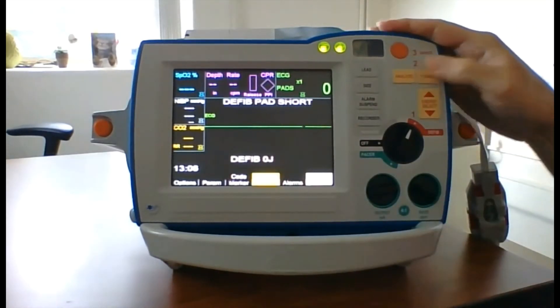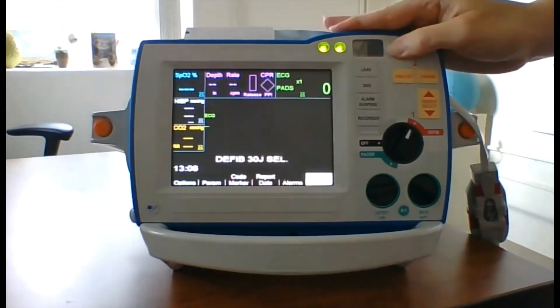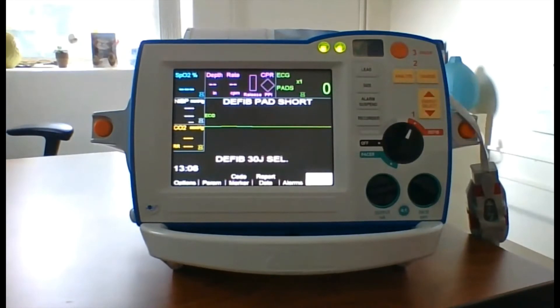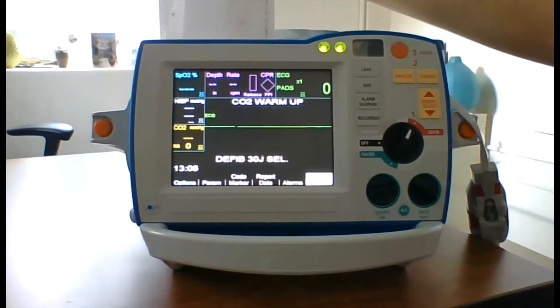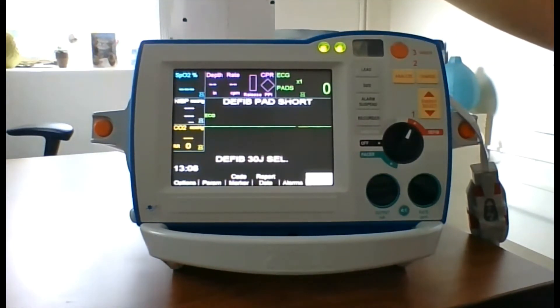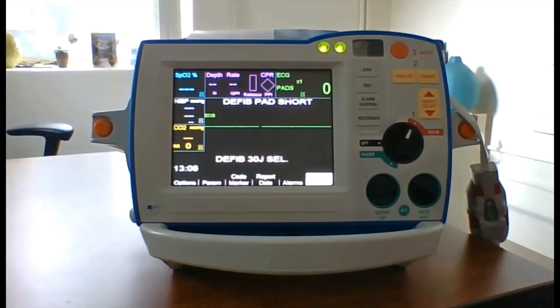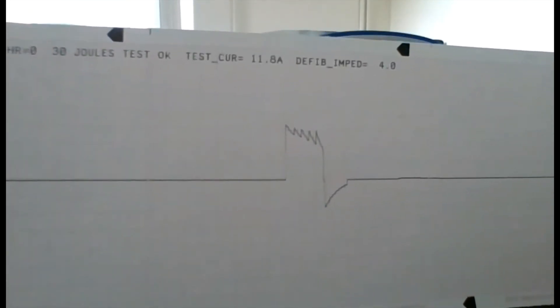Press the charge button. Press then hold the illuminated shock button. You'll see the 30 joules shock test OK with confirmation beeps and recording. Confirm the biphasic wave on the printout. You can hit the recorder button to stop, or it will stop automatically. Here's an example of the printout you will see to confirm the 30-20-30 test.